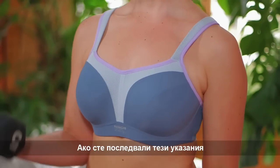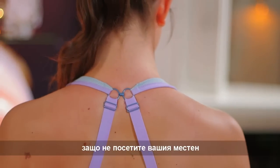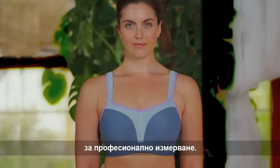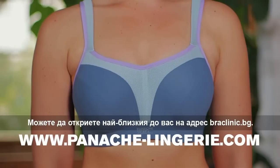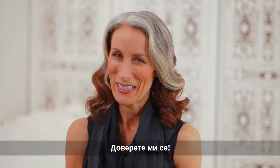If you've followed this guide and are still unsure whether you're wearing the correct size, why not visit your local Panache Sport stockist for a professional fitting. You can find your nearest on the website at panache-lingerie.com. You won't believe the difference the right bra can make. Trust me.